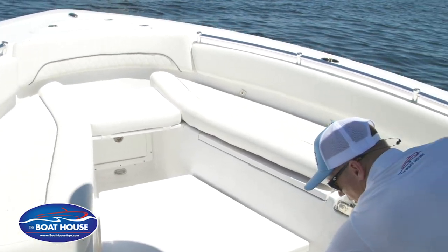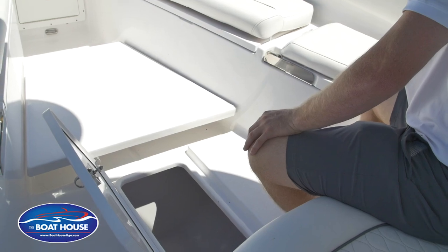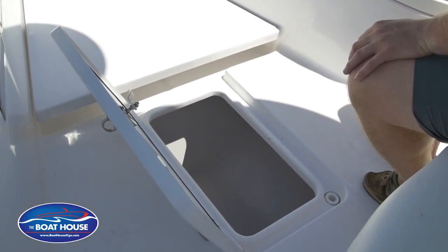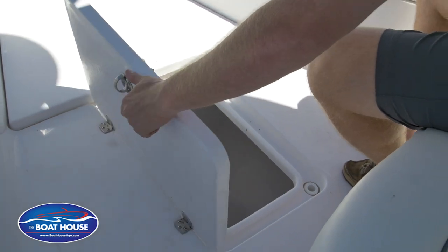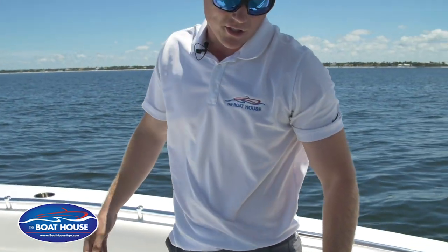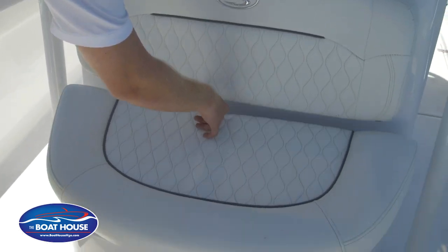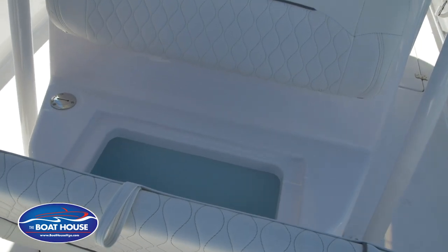Moving back a little bit on the boat, in the floor you have a nice forward fish box for all of your fish — it's a nice kill box, fully insulated and finished off real nice. Close that back out of the way. Underneath the seat — large enough for two people — there's a pop-up cooler seat underneath.